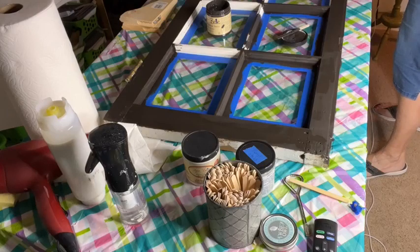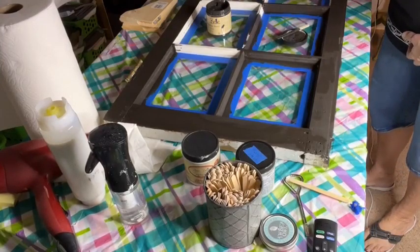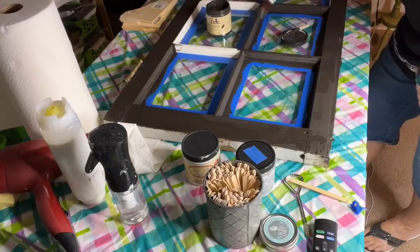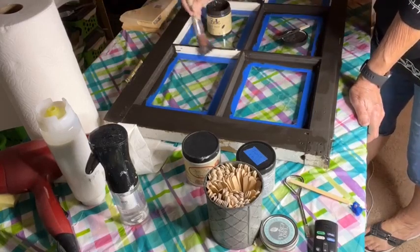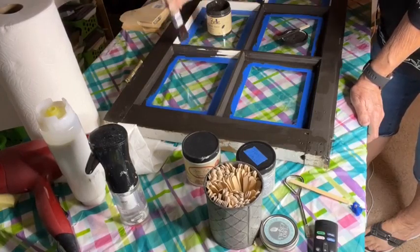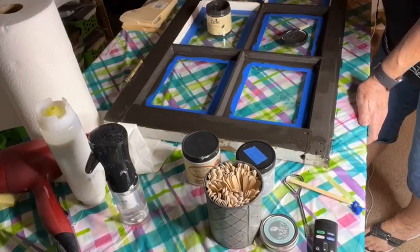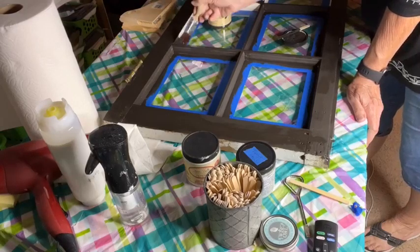The trick with crackle is honestly letting everything dry — so it's one of those things you can't be impatient with. I thought about painting this ahead of time so I'd know it's good and dry, but I wanted to apply the crackle today in the live so you guys could see how to put it on and get the best crackle result. Honestly, the Dixie Belle crackle is a really simple crackle to use — it's not complicated at all.